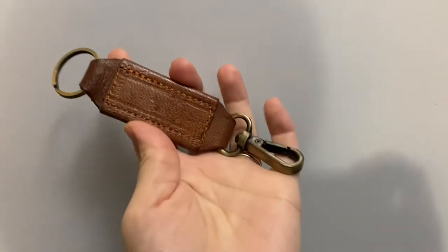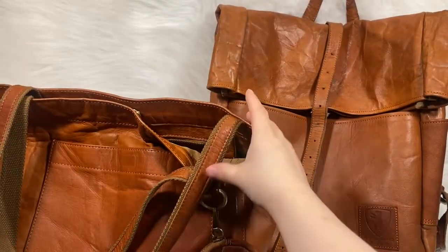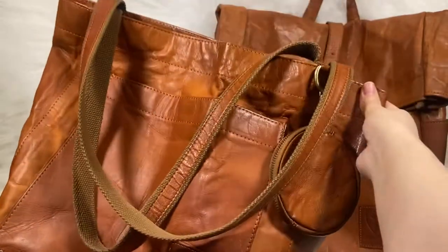And right here, this is a little key chain from Berliner Bags that actually came with the backpack. If you're interested in anything, it'll be in the description.